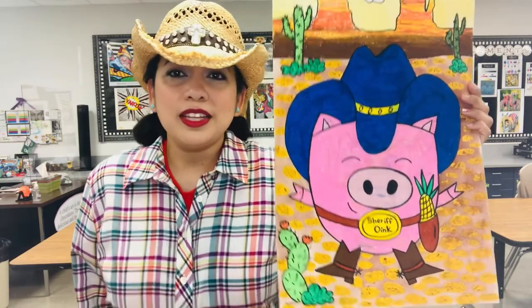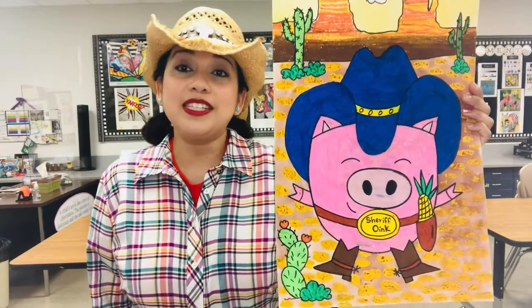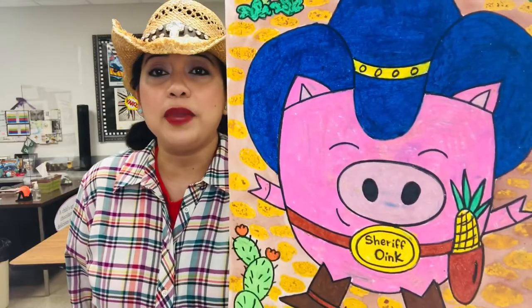Well, giddy up, partners, little cowpokes! Coming from Texas, this is Mrs. Orendorf. Today, I'm going to be teaching you how to make this beautiful Sheriff Piggy.